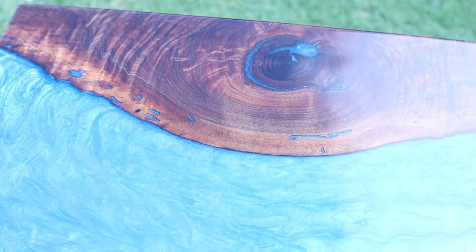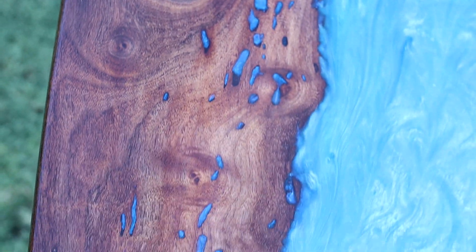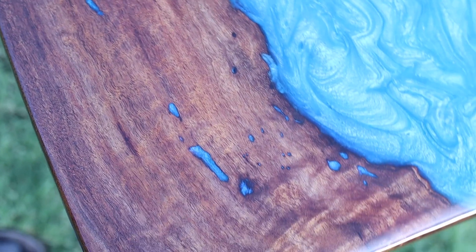Hey, what's up everyone. Today I'm going to show you how I made this walnut and resin hybrid side table. I made this table for a friend that I served in the Navy with — thanks for your support, bud.